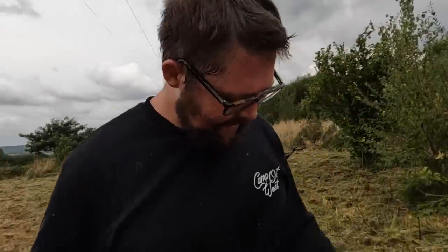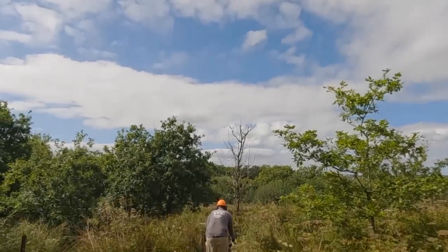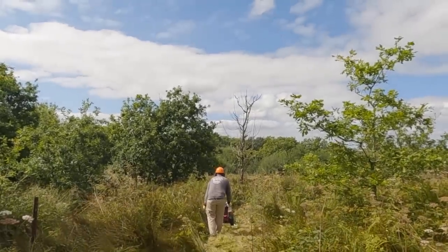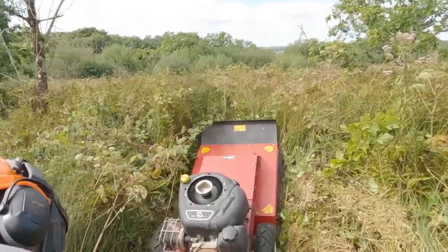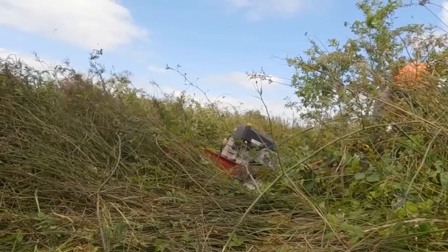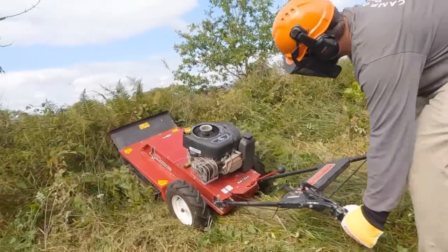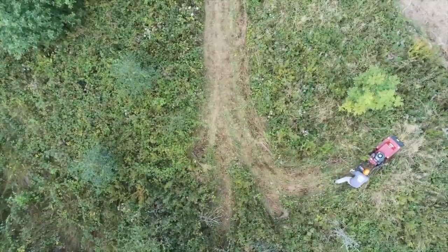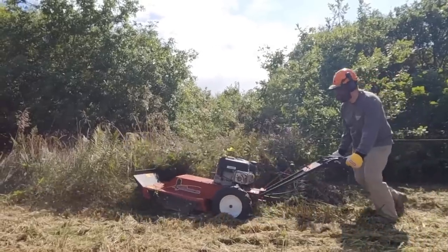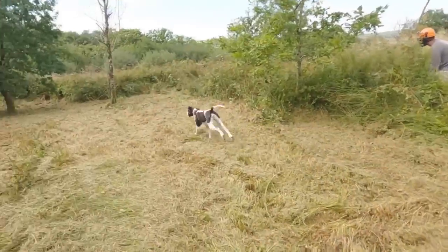My left hand's dead just from holding the throttle! Day two and John's back at it with our new brush cutter mower, this time tackling the back of our land which is dense with thick overgrowth. It's safe to say John is in his element. Maggie's having the best time exploring all the new space.